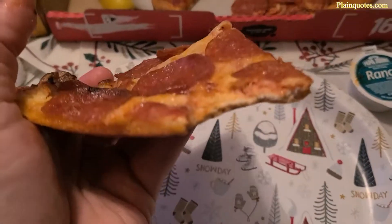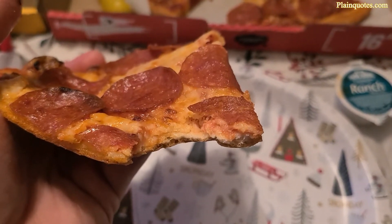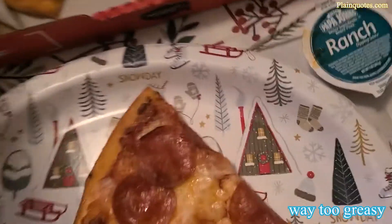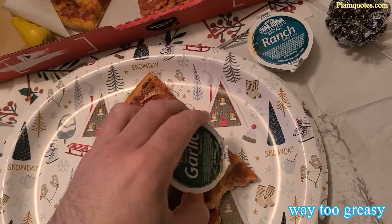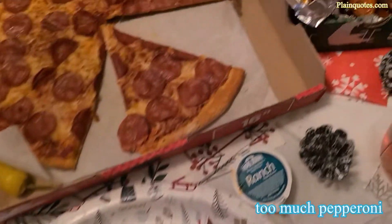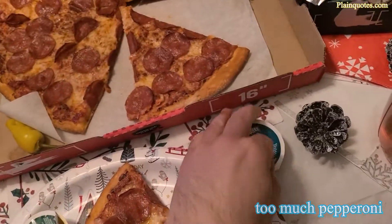The first thing that grabbed my attention is that it is extremely greasy — this is by far very greasy pizza. I'm going to have some with garlic sauce. I can't really feel the difference between this pizza and a regular pizza.